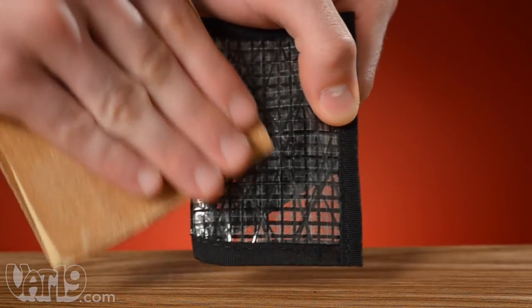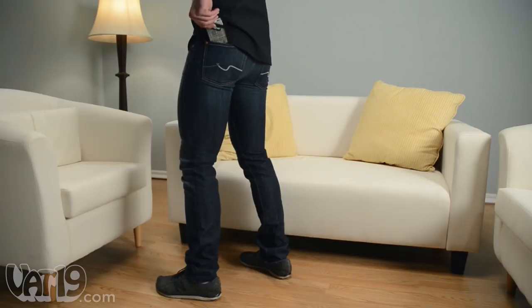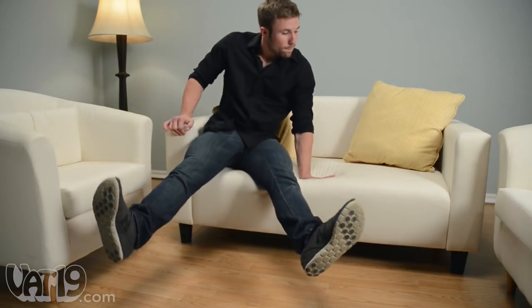Thin in size and environmental impact, but not on toughness — sailcloth wallets are sure to keep you and your skinny jeans happy.